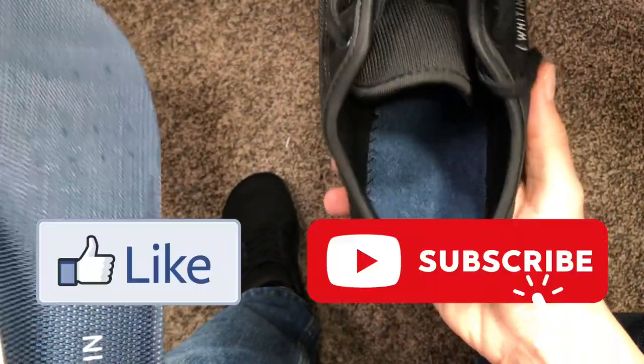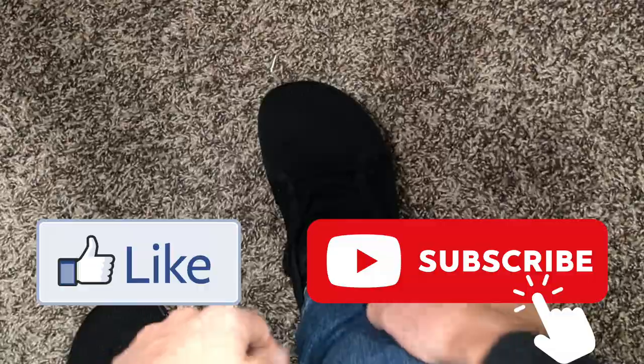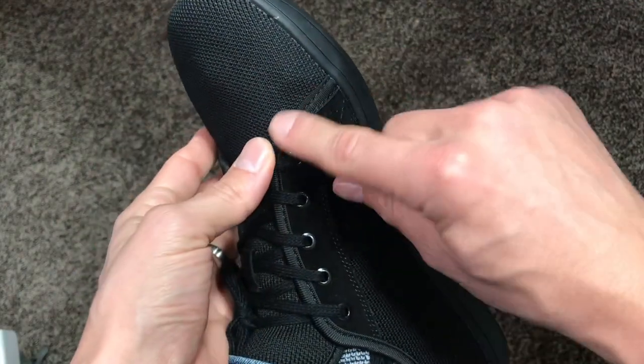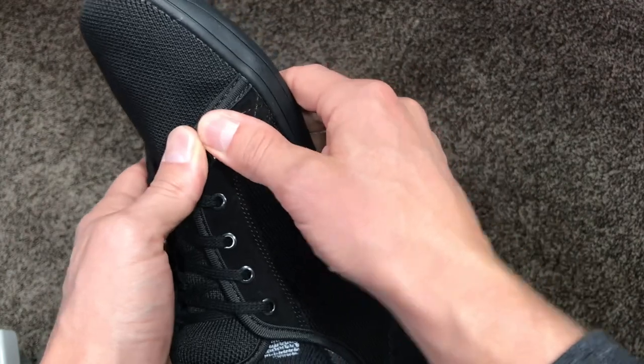These insoles — a lot of times you can just pull them out. Same thing here, if you wanted to have more contact with the ground. So one thing I noticed right away is that I do feel this seam sort of on my big toe — the knuckle of my big toe is kind of right there.